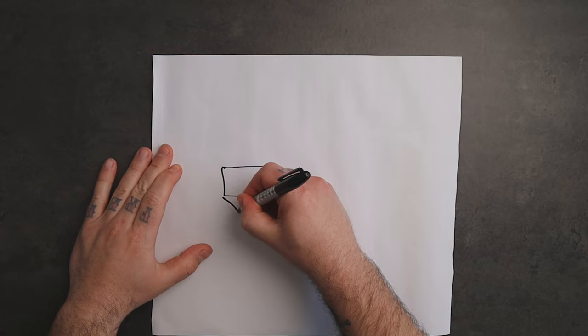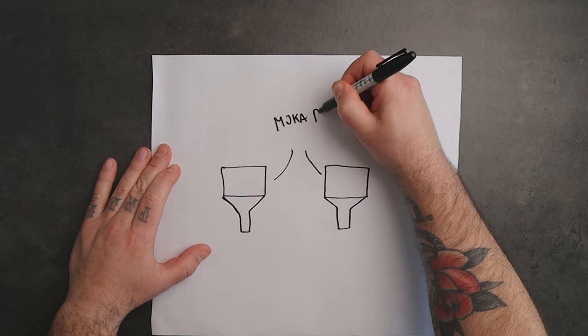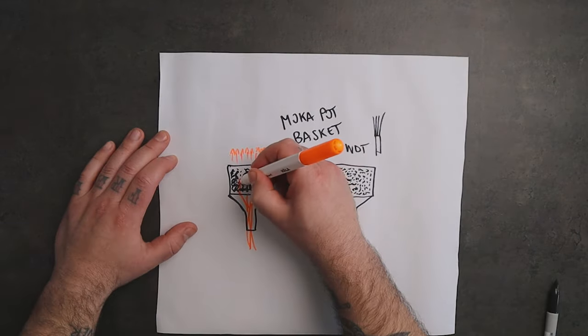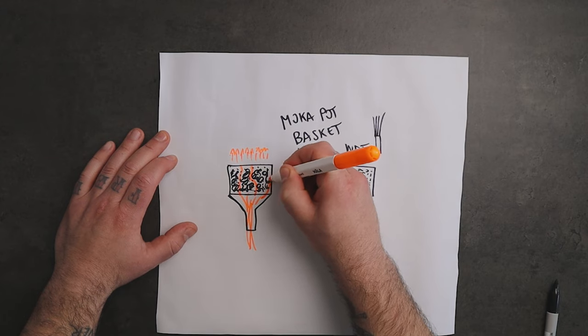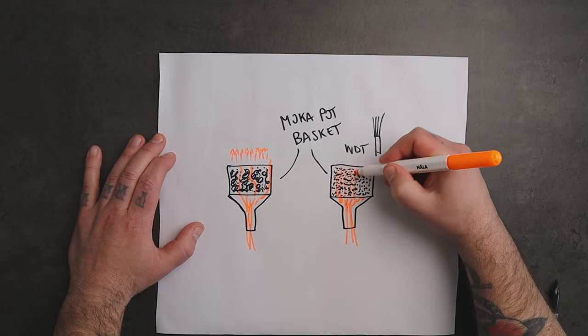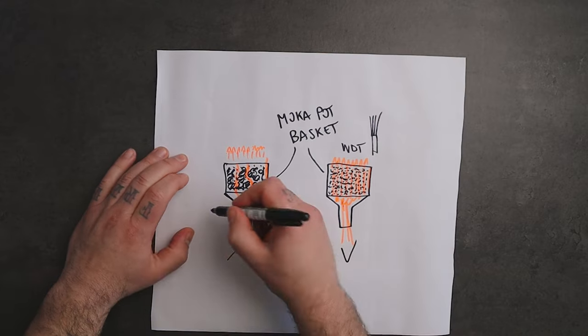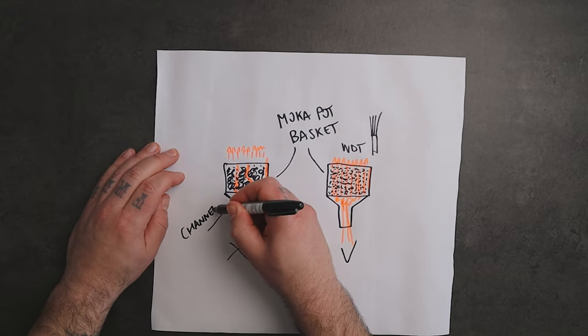Another benefit of using a WDT tool is that it can help to prevent channeling. Channeling occurs when water flows through parts of least resistance in the coffee grounds, which can lead to uneven extraction and a weaker and astringent taste. By evenly distributing the grounds, the WDT technique can help to prevent channeling and promote a more even extraction.